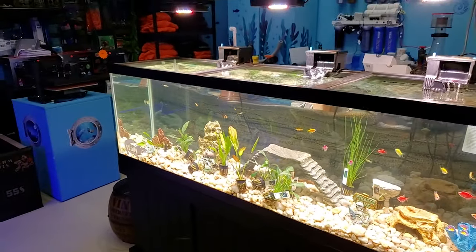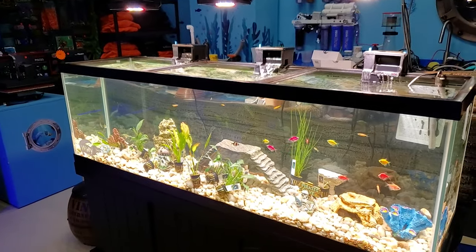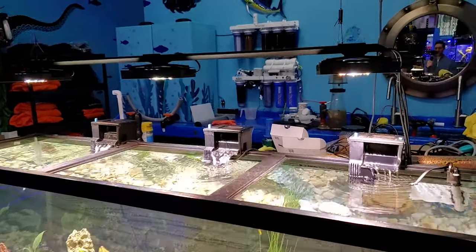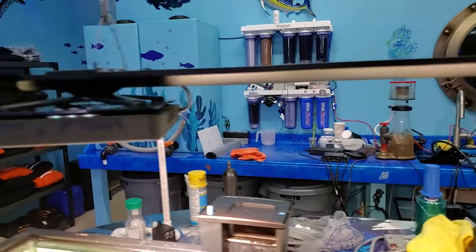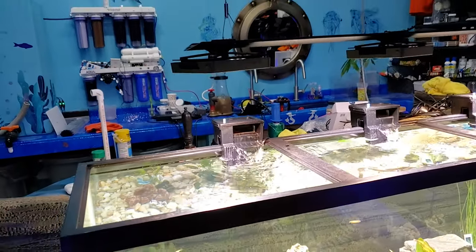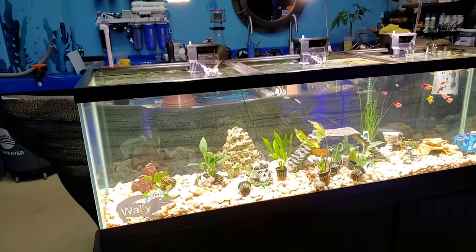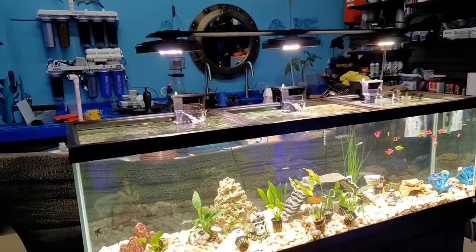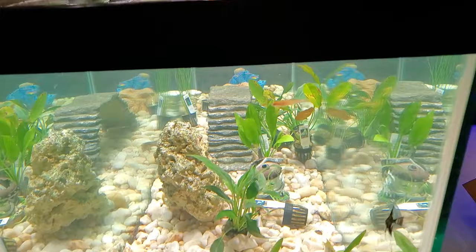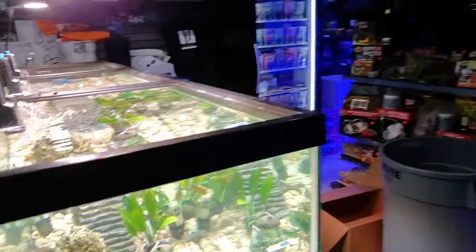We put this tank in the back for plants — we're going to try to stock this thing. I'll probably do a CO2 system on here; it's just for customers who want to buy plants. We put the EcoTech XR-15s over here — they are the freshwater edition. You can see the mounting system and it's pretty cool. I'm pretty pleased with them so far. I do like the reef lights a little bit better just because they give you more blue, but we'll see how the plants respond. The glow fish do look awesome in there.